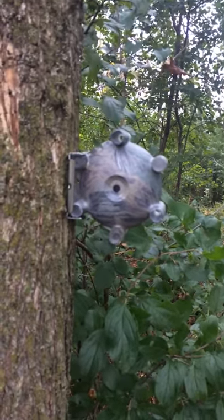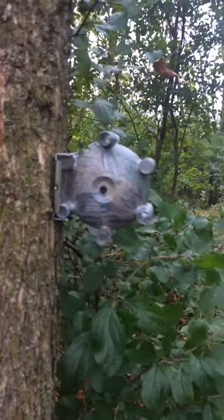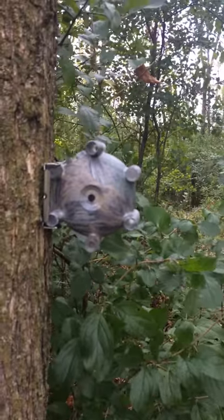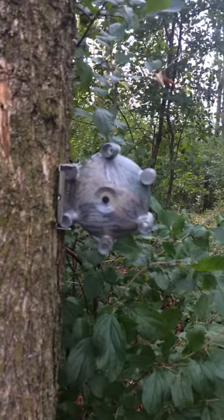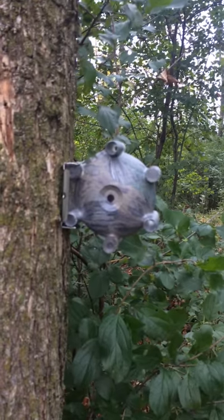Hey, this is Greg again. Just wanted to show you how nice and easy this holder is to use. The whole purpose of this holder was to have a quick connect way of taking your sensors off. Maybe you want to have one of these holders on your tip-ups, permanently mounted, and maybe you want to have a few of these on a post out by a field or around a tree, and you can basically leave the holders behind.